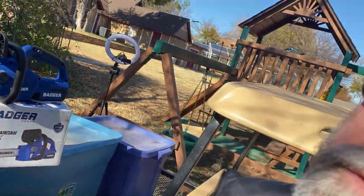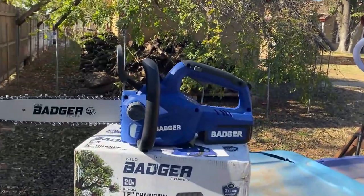Hey guys, ready dog, how you guys doing today? I'm doing good. I just got this product in that a company called Wild Badger asked me to do a review for them — a chainsaw. I'm going to show it to you here.